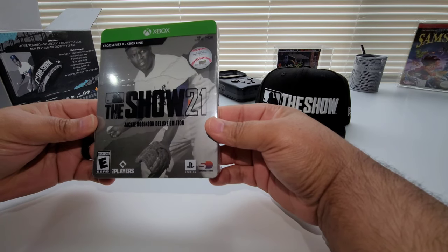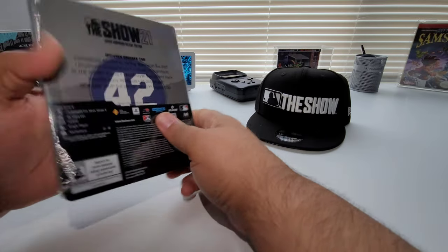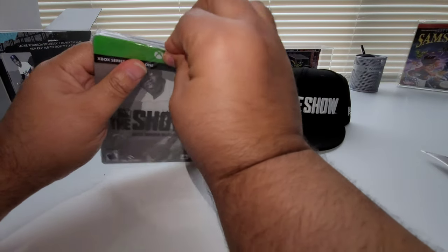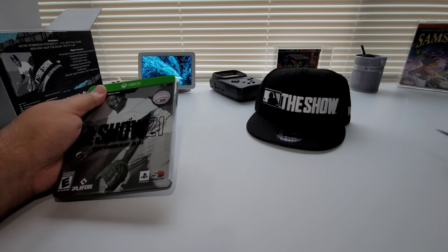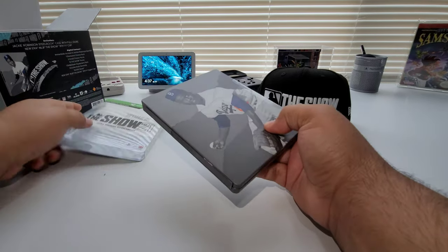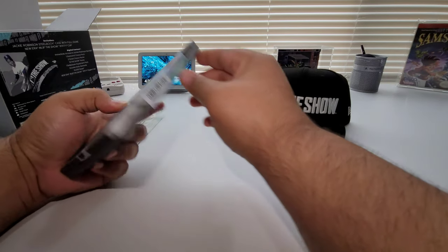The back just tells you what you get in it, which we already went over. Let's go ahead and pop this open — bam! It's a nice Steelbook, man. I'm so happy to have baseball — a good baseball game — back on Xbox.